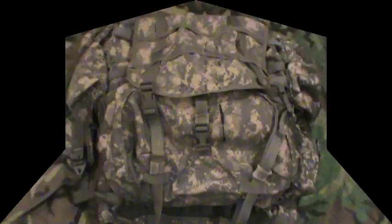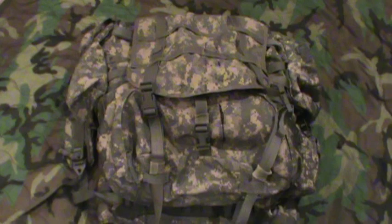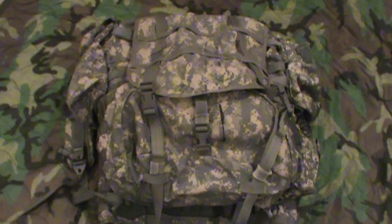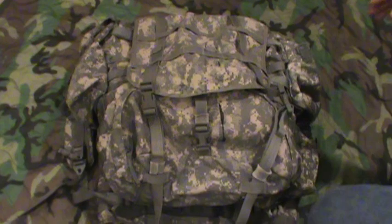Welcome back to the Scout Prepper channel. I did the USMC ILBE backpack and everybody wanted to see the MOLLE 2 from the Army - kind of an Army versus Marine Corps comparison. I showed you about three to five days ago the Army's assault pack that goes with this. It's also in digital ACU gray camo, and here it is - the big pack.